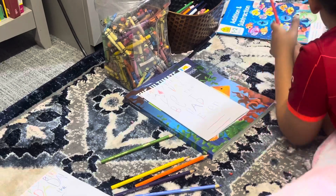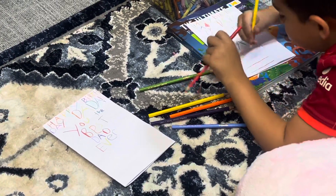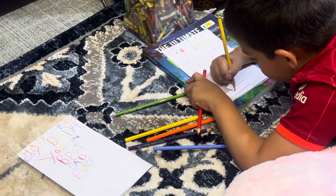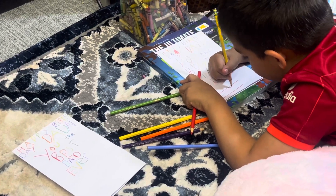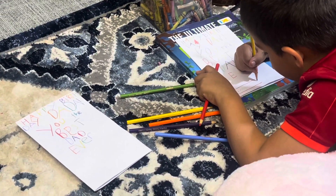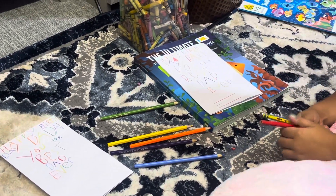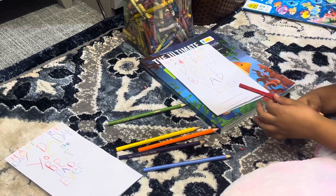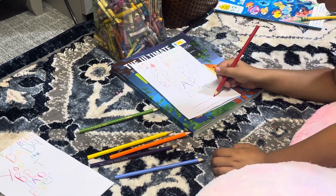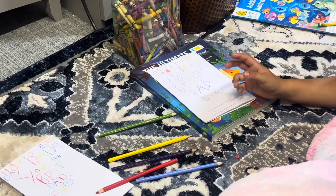We want to use the pencil, pull out. We want to use this. Very good. Use a different color pencil maybe, because it's going to match the red ones with your lines. Oh I can do orange. Yeah you can do orange.